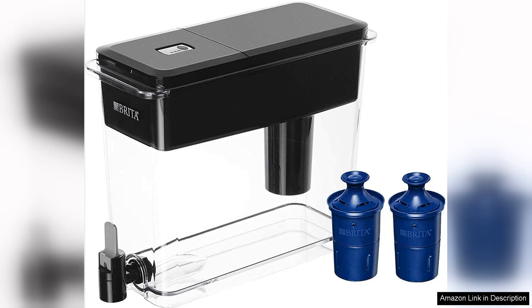Overall, the Brita 18 Cup Ultramax Dispenser with replacement long-last filters is an excellent investment for anyone looking to improve their water quality. It's efficient, cost-effective and eco-friendly, reducing plastic waste from bottled water. If you're aiming for better hydration without the hassle of frequent refills or complicated setups, this dispenser is a must-have for your kitchen.